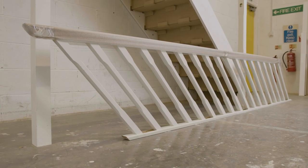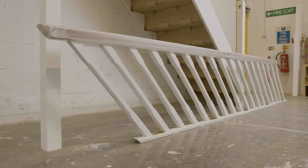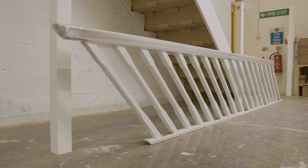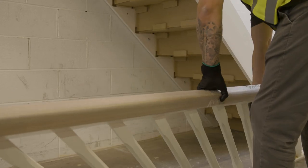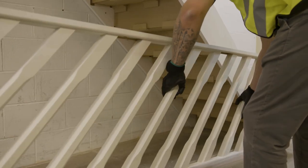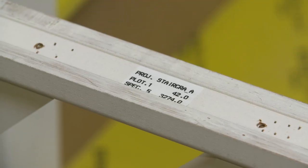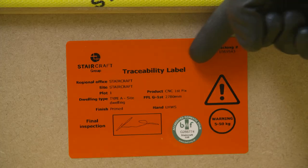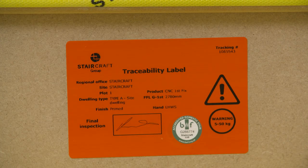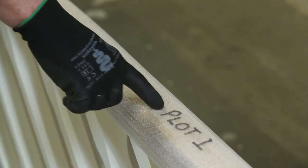For a quicker and easier installation, Staircraft rake balustrades are factory cut to length and pitch and will not require any further cutting. Before you start, please ensure that you have the correct balustrade by checking the plot number and length on the sticker on the bottom of the base rail matches the traceability label on the staircase and that it corresponds with all that's written on the top of the handrail.